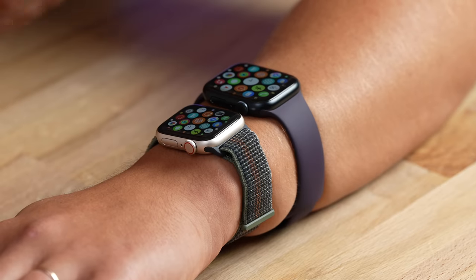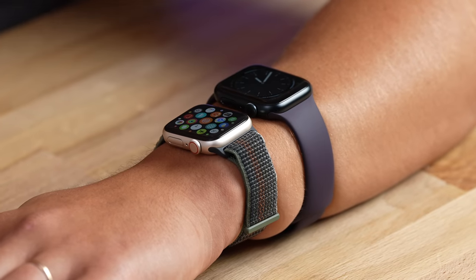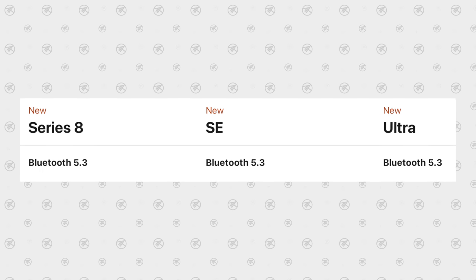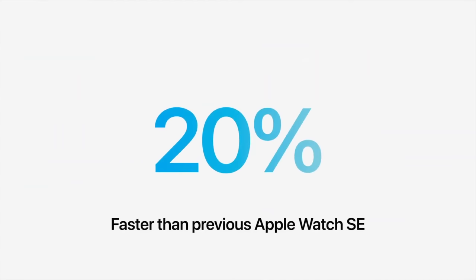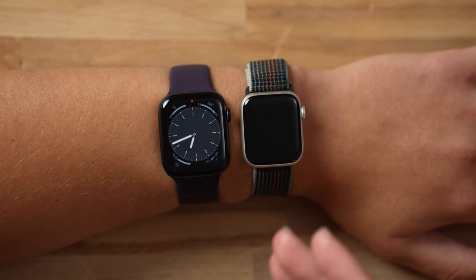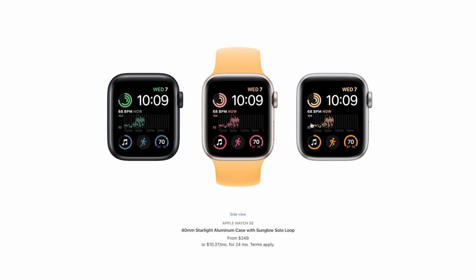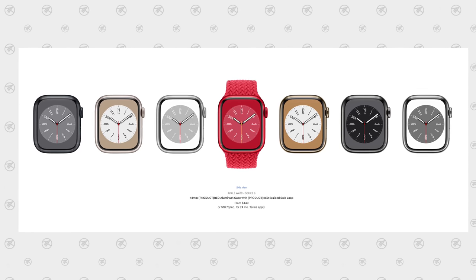What really impresses me about the SE2 is the entry level price of $250, or $300 for cellular, compared to over $500 for the larger Series 8 with cellular. The SE2 comes with car crash detection, 32GB of storage, Bluetooth 5.3, and the same S8 chip which is 20% faster than the previous SE's S5 chip. However, you can only get the SE2 in aluminum — midnight, starlight, or silver — while the Series 8 adds Product Red and stainless steel options.